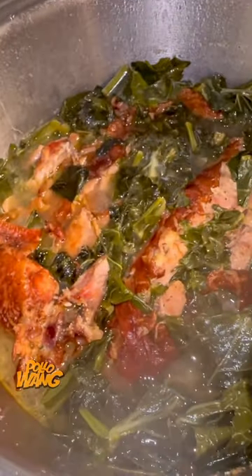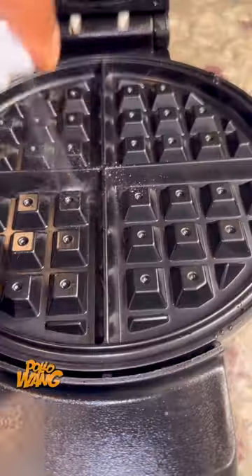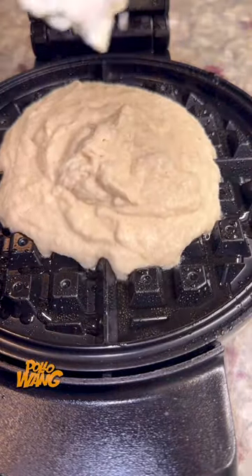I got me some heavy whipping cream and poured that in there and stirred it up until it was good and creamy. Then I went on ahead and checked on those greens and made sure they was good and tender. I said, 'Oh yeah, it's about time to eat now,' but I needed some cornbread, so I decided I was going to do something different — I'm going to make me some waffle cornbread cake.